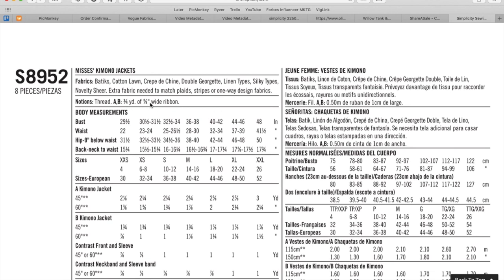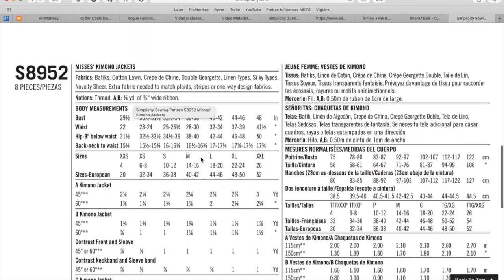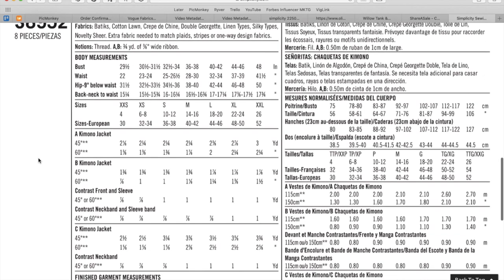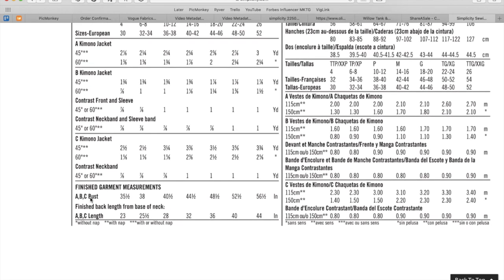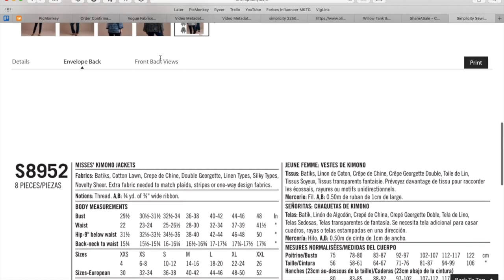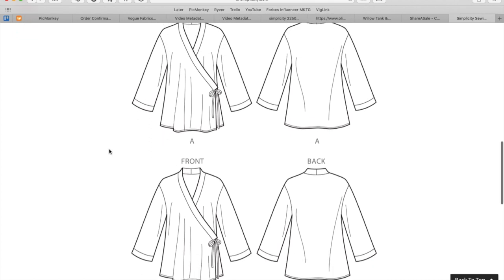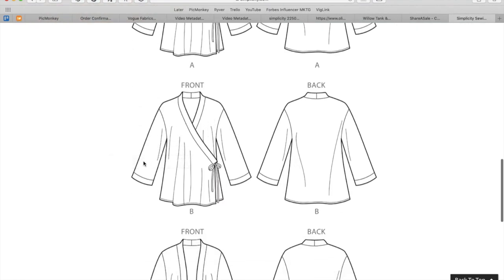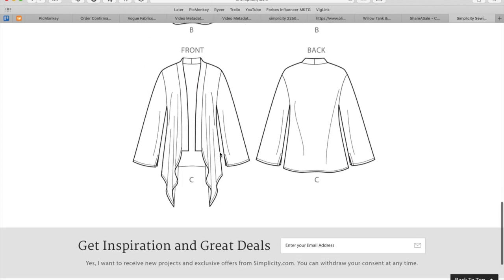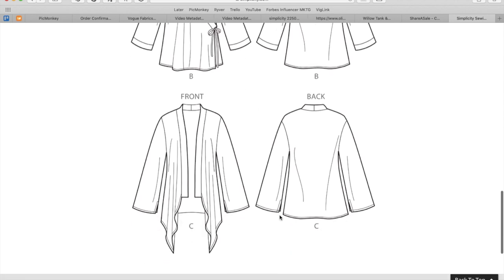You need three-quarters of a yard of three-eighths-inch wide ribbon — I'm guessing that's what that tie is — for this version, but you could also make that out of self fabric. The contrast is all broken out, and there are finished garment measurements of the bust. Looking at the line drawings, I can't really tell the difference between A and B, but C even has these little vents on the sleeve which the other sleeve does not have. I dig C.